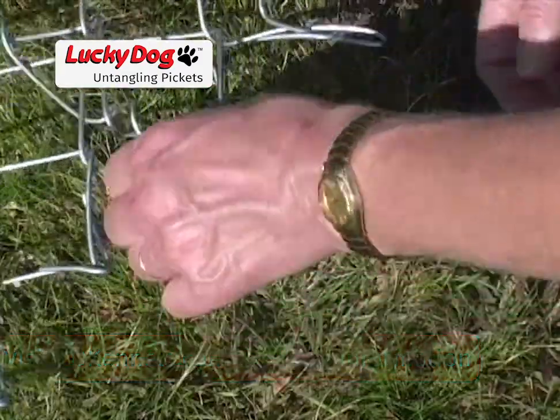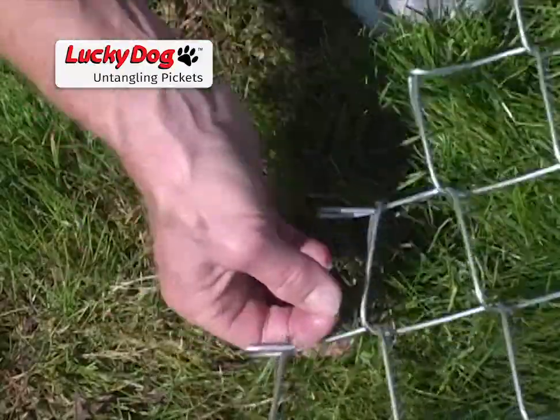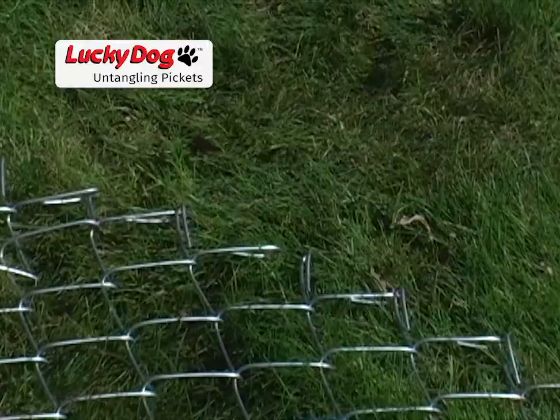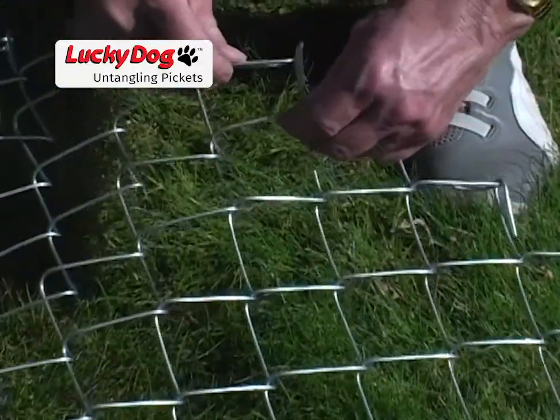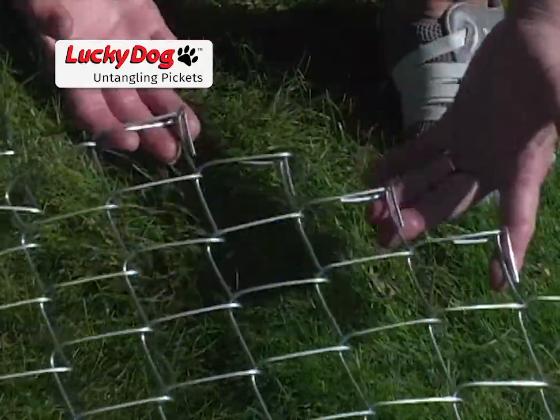Begin by checking along the top and bottom of the chain link mesh for tangled pickets. If pickets have come unhooked, they simply need to be reconnected to their proper mate. Crimp the end of the picket so that the picket cannot become unhooked again.